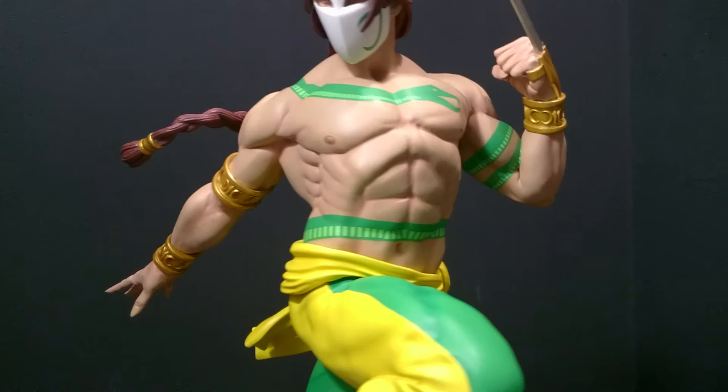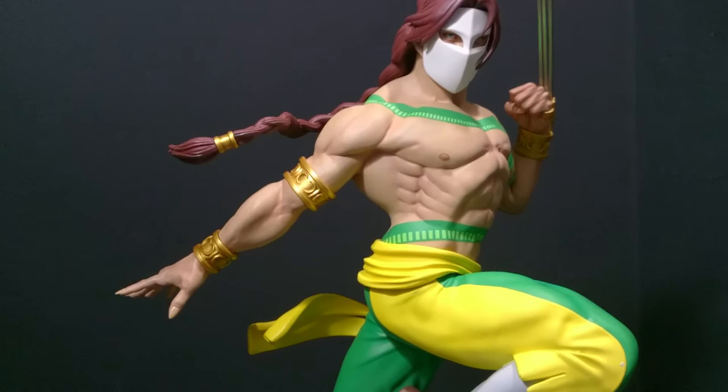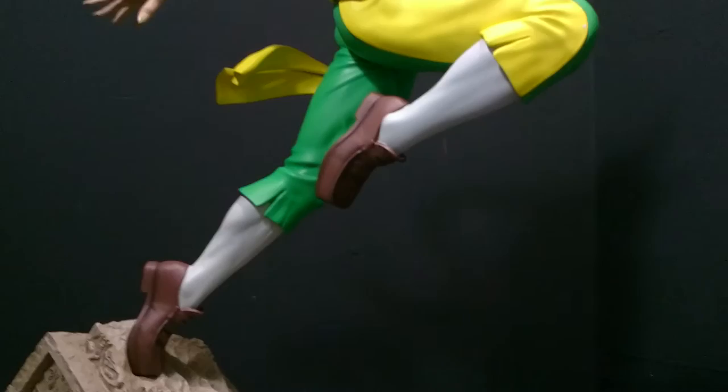I don't think I could have picked a better pose for Vega. Apart from sticking him on the actual cage, it doesn't get much better. Now I'm going to drop down and take a look at this fantastic base.